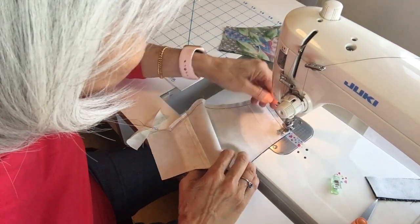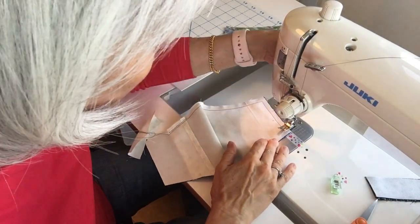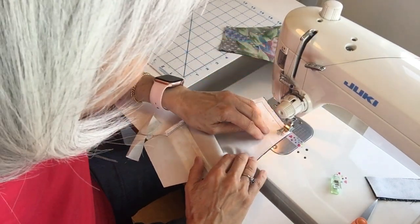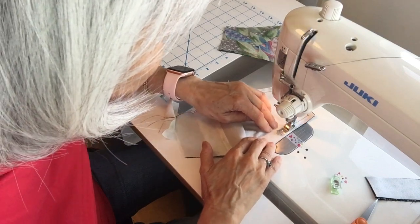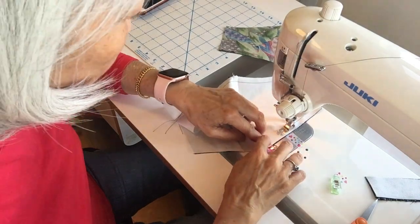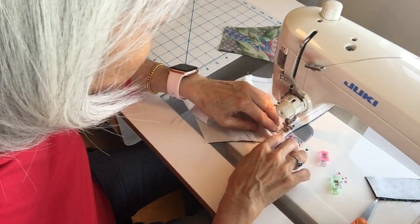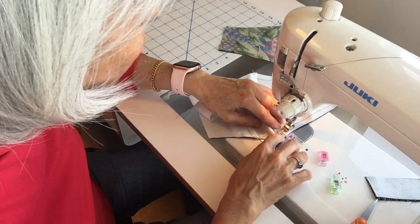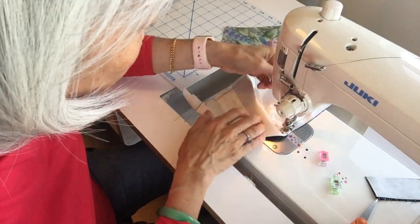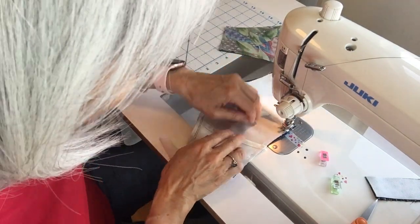I could adjust this to stay in that same way that I wanted to keep. I'm following this line, and I drop my needle to that seam and then turn it so that I can make sure everything is lining up correctly.